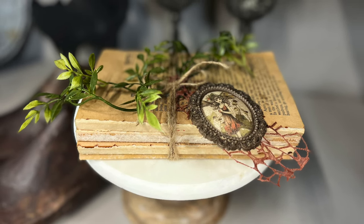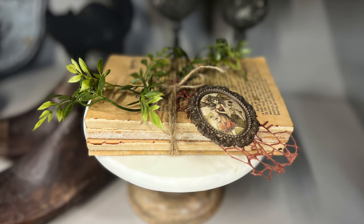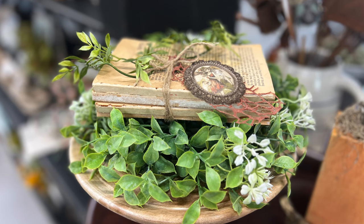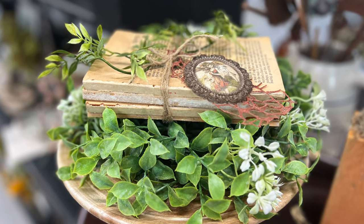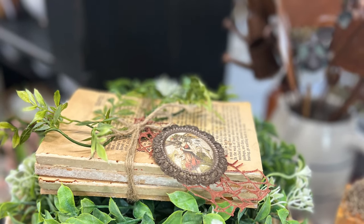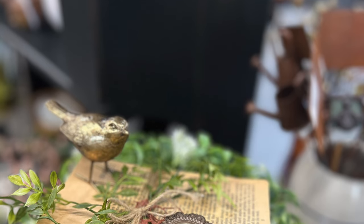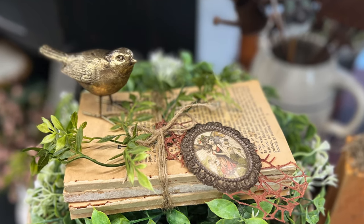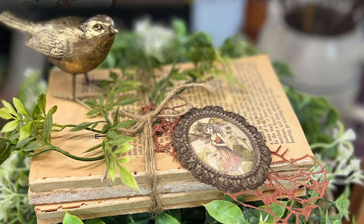What do you think of this finished project? These are free books I got from an estate sale, with our frames mold and a little piece of a transfer. You cannot get much more inexpensive than that. I'm going to make a bunch of these for an upcoming festival and I'm thinking about retailing them at about $14.99 — what do you think?